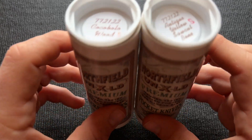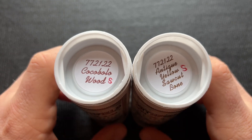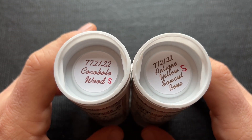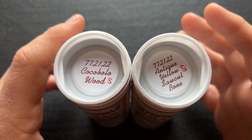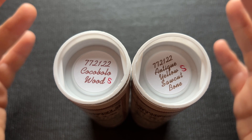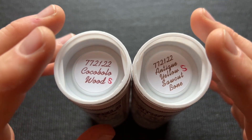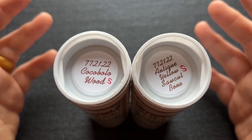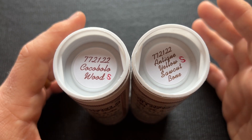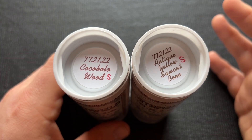Gradation Cutlery did a run of this 77 pattern in early 2022 and they did four different versions of the 77 Barlow. Two of them, which I don't have, were special factory orders for Collector Knives. Collector Knives has always done the Northfield Barlow. Gradation Cutlery said they were cutting back on special factory orders but they still are doing them. When people saw that Gradation Cutlery was running a number 77 Barlow, everyone was very interested to see if it was going to be a special factory order or partly a special factory order and partly a regular run, like the recent run of number 15 TC Barlows.